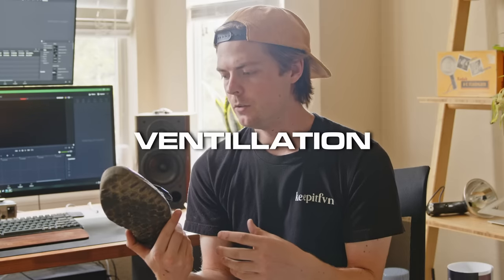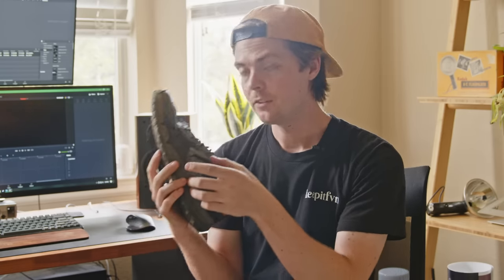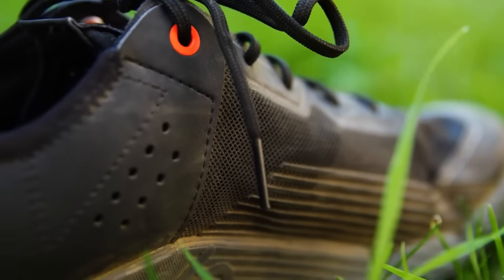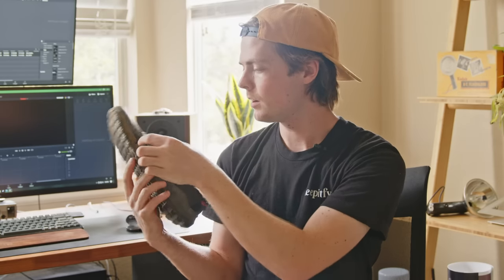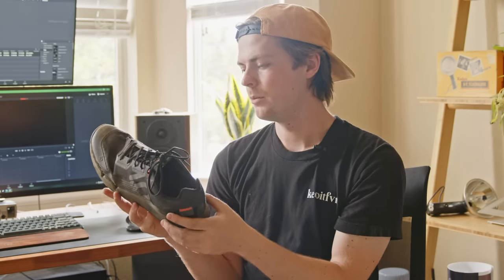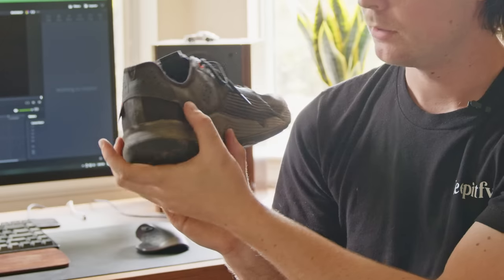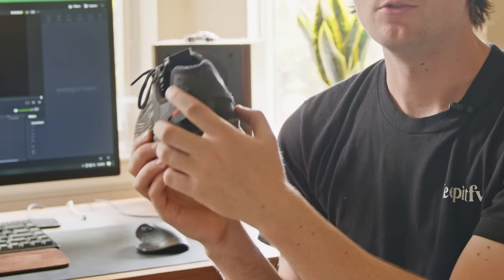The first pro I want to get into is just the venting — I think that is hands down one of the best features on this shoe. You've got vents literally the entire way around the top of your foot. Even the tongue itself is super thin and it's got a ton of air holes. All of this toe box, side of the foot, everything has got vents, so you're going to be getting really good airflow on the top of your foot. It's also got vents on the heel back here, and even the bracing around your ankles has some vent holes so that it's not super hot.